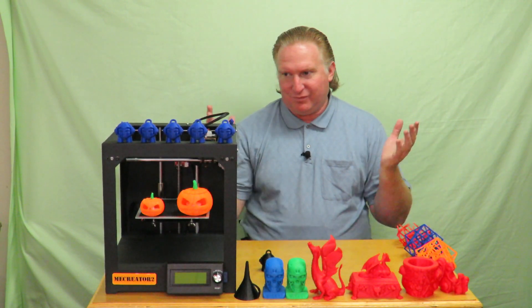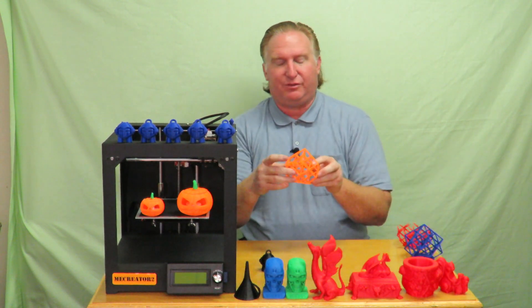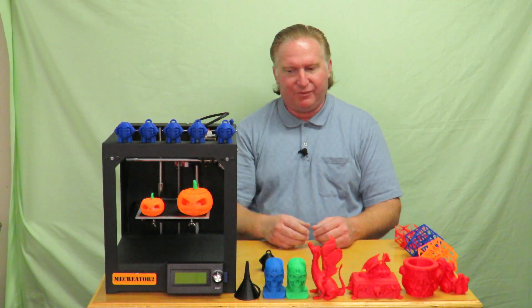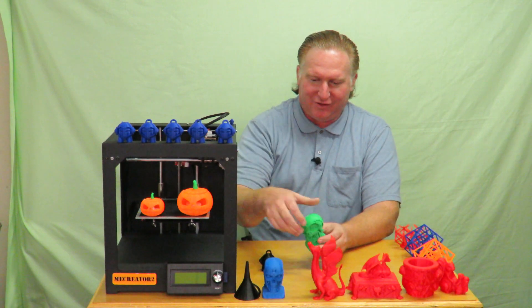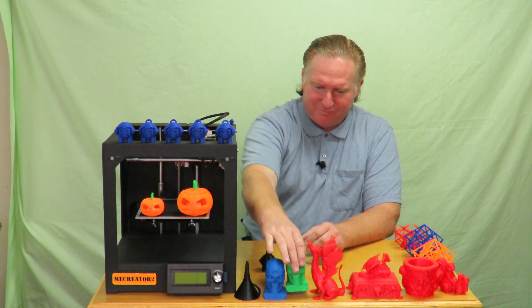All told I'd say I've got nearly a hundred hours of print time in this printer over the last month. Other than these specific failures I've shown, I have not had a print failure — nothing major, nothing catastrophic, no downtime. That's the worst of the worst right here, where the two pieces fell off on those two models. Other than that, not an issue whatsoever.